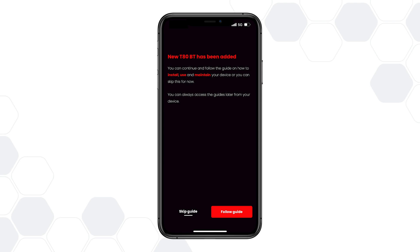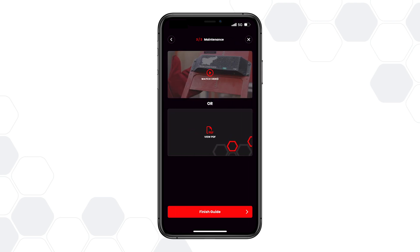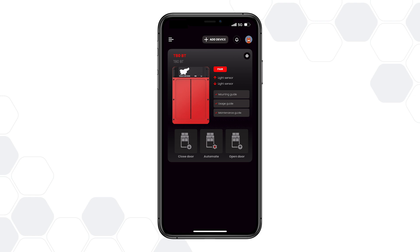Now you can check the guides on door mounting, usage and maintenance, or skip it altogether. Next, you'll reach the main dashboard, where all added devices are displayed.